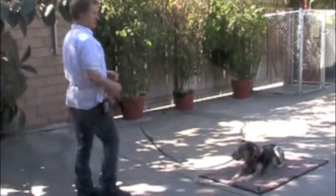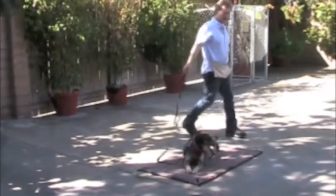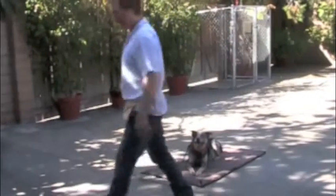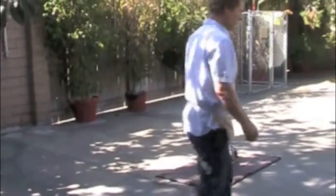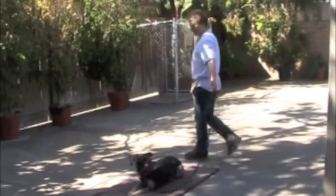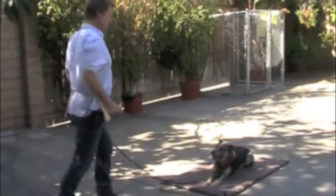More likely to stay calm in a situation, not be startled as much. It took a long time for him to accept me walking around him in a down-stay. You saw he still adjusts his body a little bit because he's still a little nervous about me walking behind him. But he's so much better than he used to be.